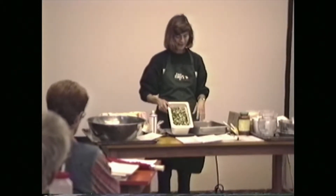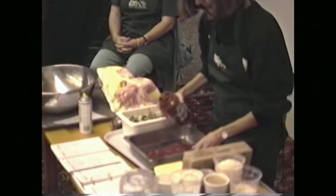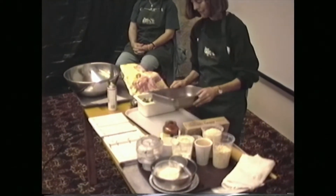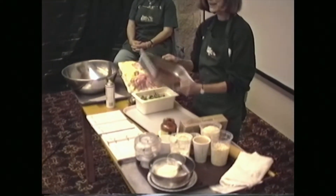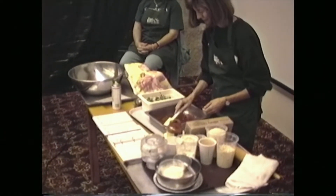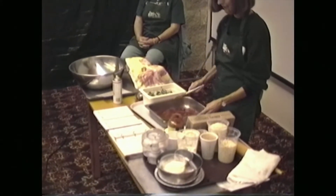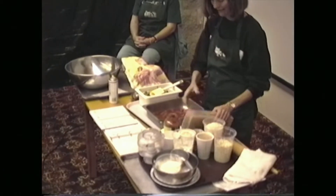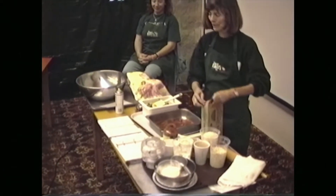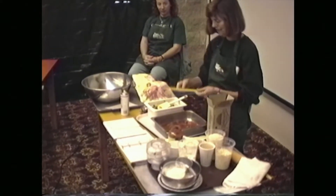If you don't have the chicken seasoning, you can just use a little extra salt. I don't cook my noodles first because it's faster and it saves that step. I used to boil the noodles first, but then someone showed me doing it this way and I've been doing it this way ever since. It just cooks really, really great right in the casserole itself.